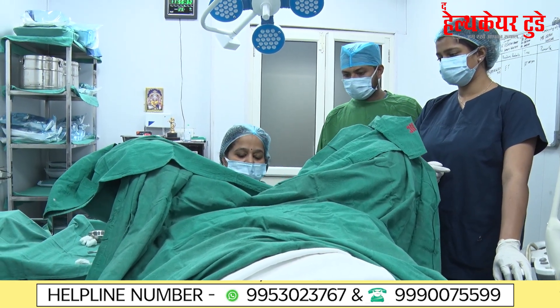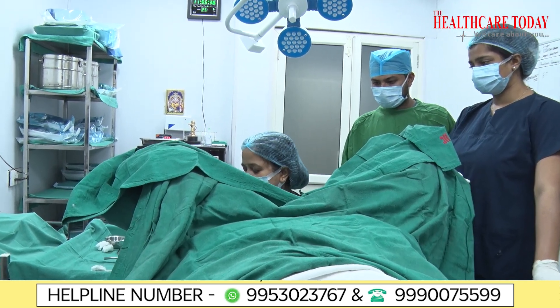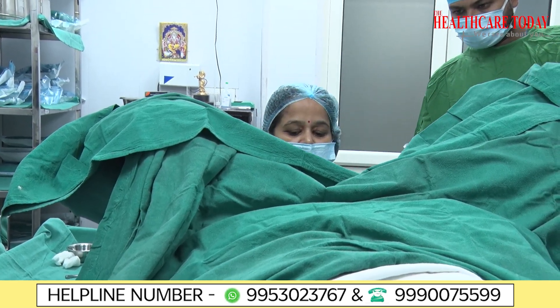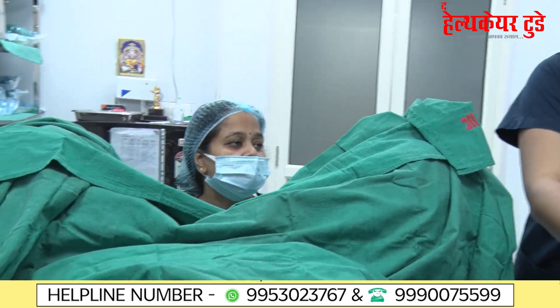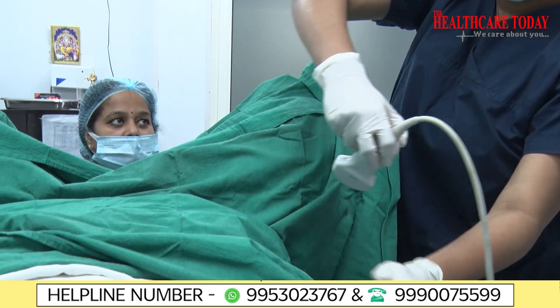First, the media is put inside to flush it, which increases the success rate. After that, the outer catheter is introduced inside the cavity. The external os is traversed, then the internal os is traversed, and finally we check with ultrasound whether the catheter is at the right place.